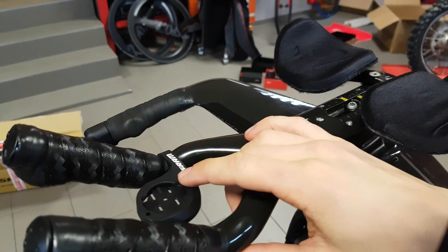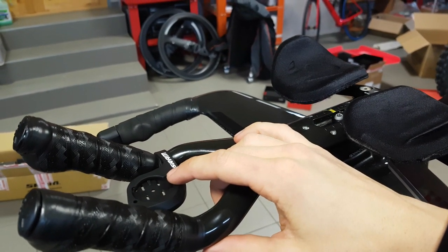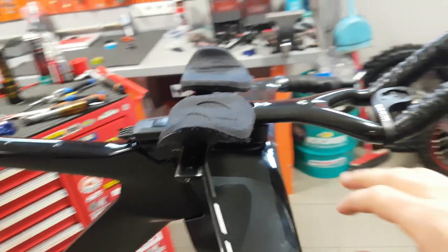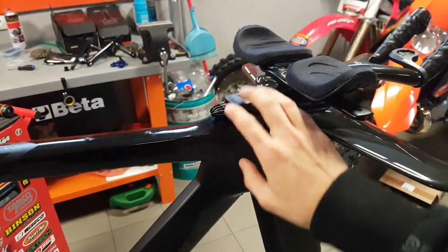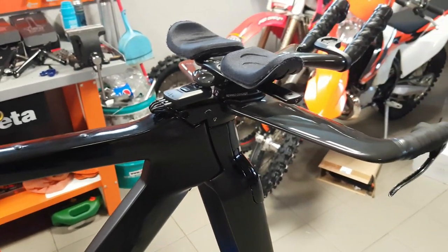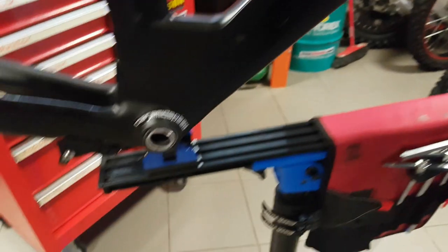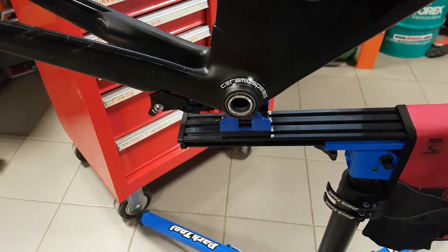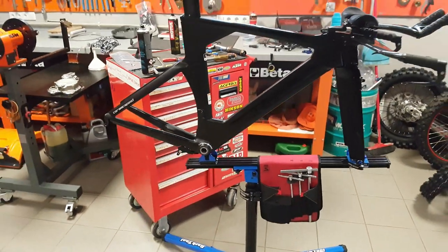I've also installed the SRAM TT mount - normally you get this with the blip box and it's supposed to hold that for a more regular setup, but I didn't need it for that. So it can hold the customer's Garmin instead. The blip box is in place, the front brake is installed and adjusted, same for the rear brake except the speed swing which will be the very last thing I mount. Now it's time to do the drivetrain.